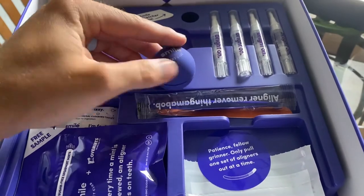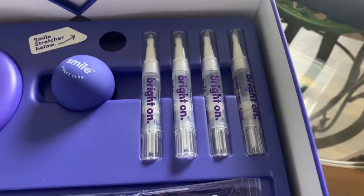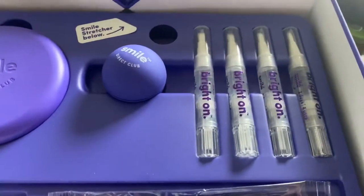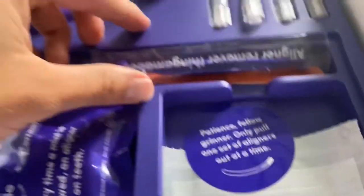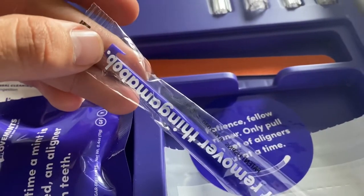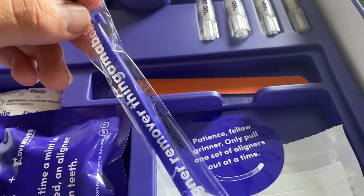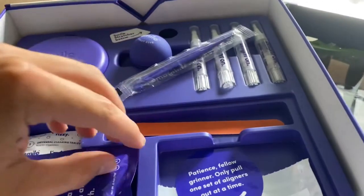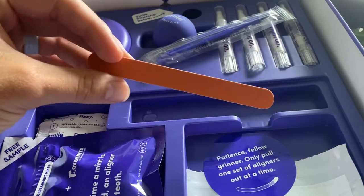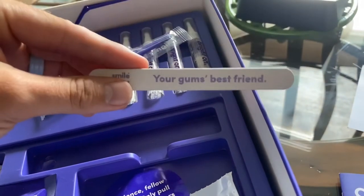We have three little syringes of brighton — from my understanding this is similar to a little whitening tray thing. Here we have a little pick — you can see the little tooth on the end; I think that one's for pushing, this one's for pulling. The pick is designed to safely get the tray out without bending it. I've been told it can be pretty difficult to get the trays out sometimes, so there's a little pick for that. And then we have a file — the trays are 3D printed so sometimes they're not exactly perfect, so this file lets you file it down if you feel it pushing into your gum.